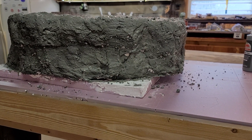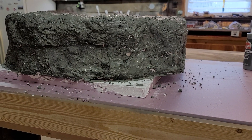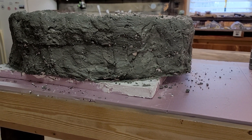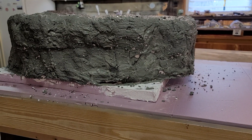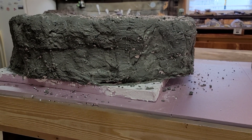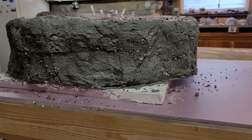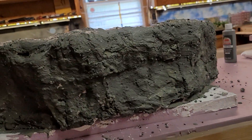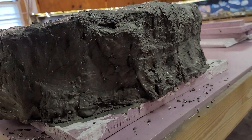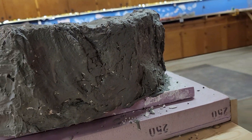Hey guys, mom and son train rail fans coming to you from the train building. Wanted to give you an update on my castle fortress mountain — the behemoth mountain, I don't know — the castle will sit in the middle of it. I'm going to walk you around it. I didn't think I liked it before I painted it.